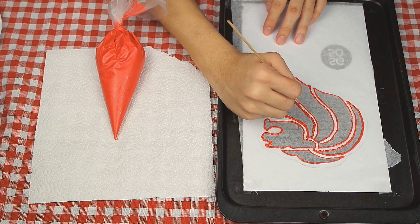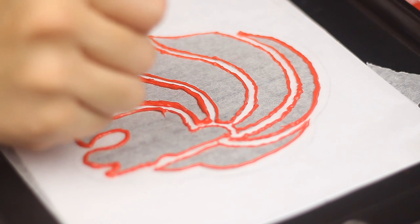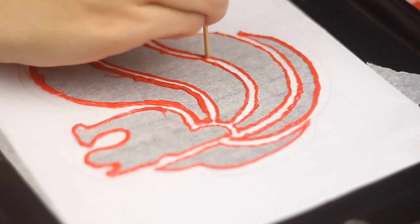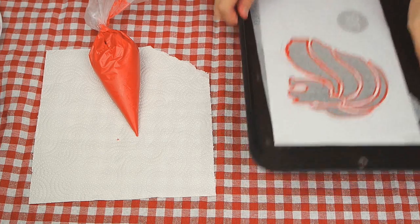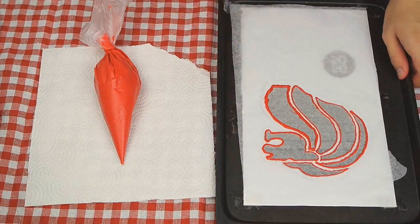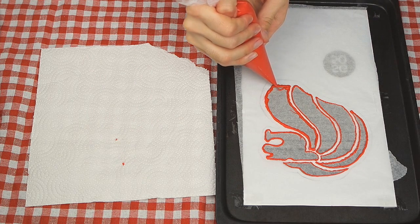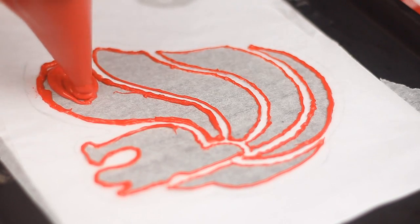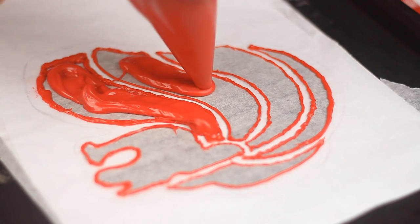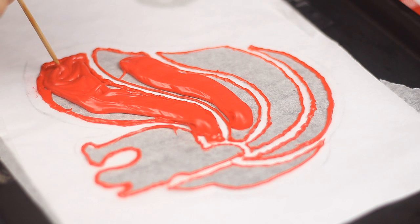Use a toothpick to remove any flaws and even it up. Let it set in the freezer for 5 minutes. Then flood the inside surface of the Malayan and use a toothpick to spread.